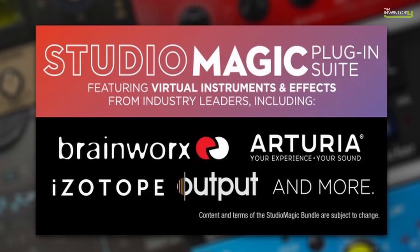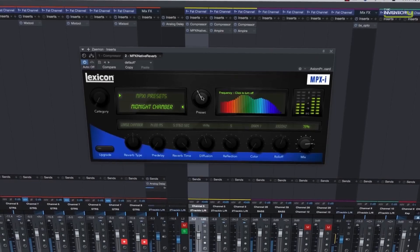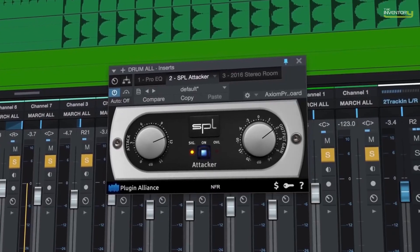In addition to that, you get the full Studio Magic plugin suite — a bunch of great, high-quality plugins that PreSonus includes with these interfaces. You have excellent plugins from the likes of Arturia, MargAudio, Lexicon, and more. These aren't your typical freebie plugins that you may never use; these are actually very high quality plugins that you'll really enjoy using in your recordings.